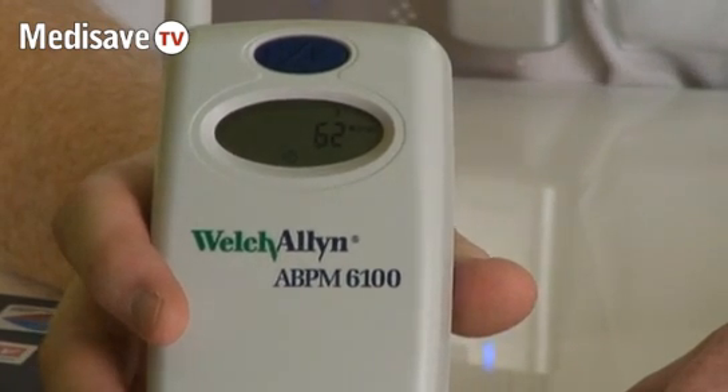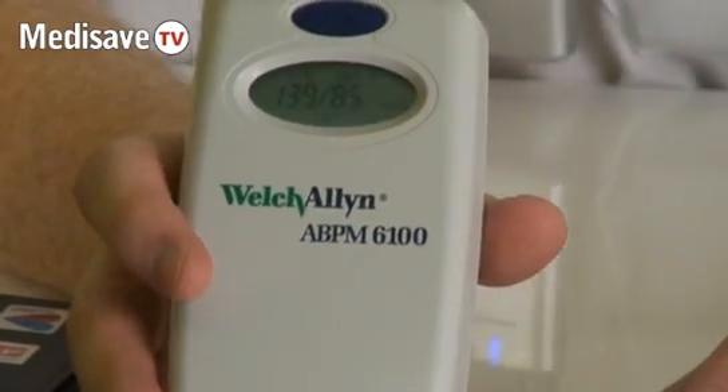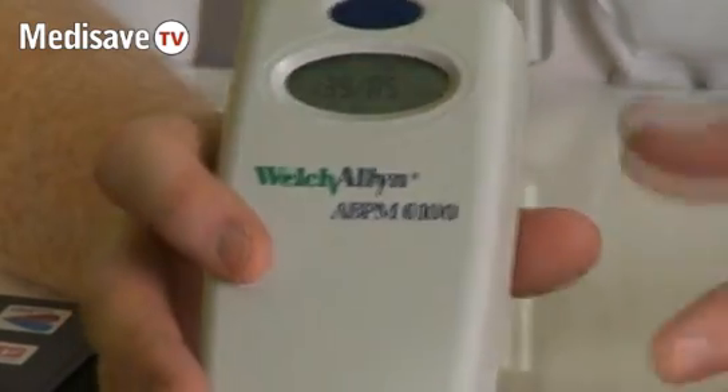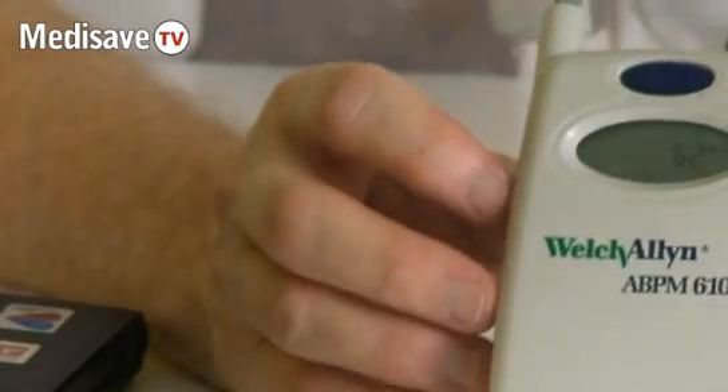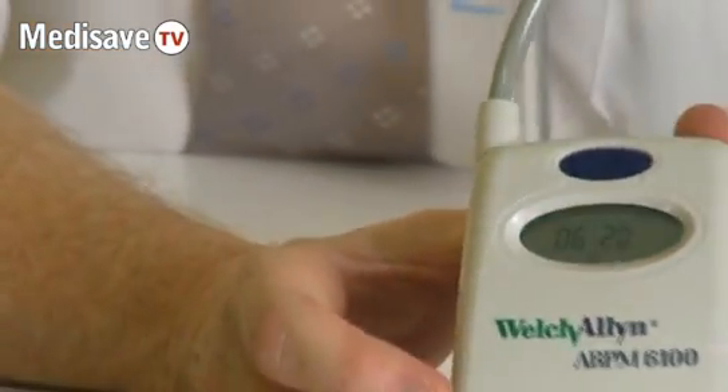When it records, it displays the systolic and the diastolic heart rate together with the pulse on the display screen. That's the only reading that will be seen on the screen during the course of the test. The rest of the time, the only thing that the patient will see will be the time of day, which it takes from your computer.